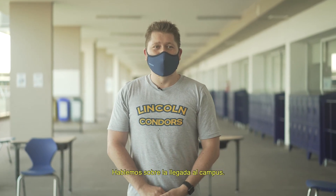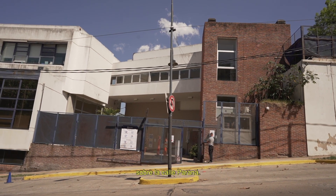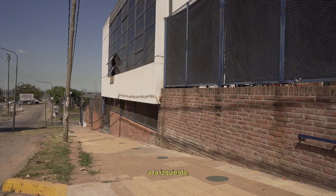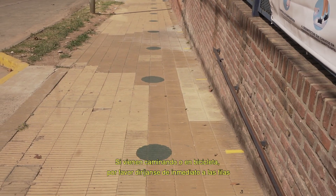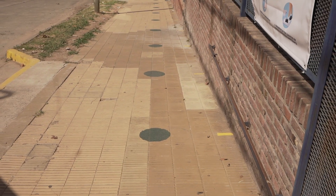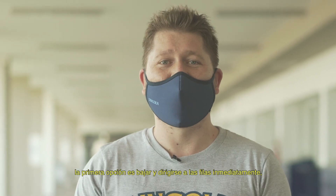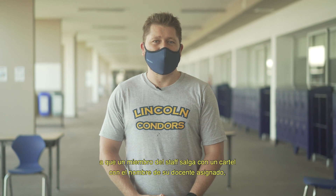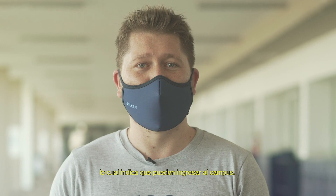Let's talk about arriving on campus. All middle school students will be entering through the middle school gate, otherwise known as the Parana Gate. We have three areas assigned to students: the right side of the gate, the left side of the gate, or inside the school. If you are walking or biking to school, please immediately get in line. If you're arriving by car, you have two options: the first option is you can get in line immediately, or the second option is you can stay in your car and wait for a staff member to exit the gate holding a sign with your teacher's name, which indicates that you can enter campus.